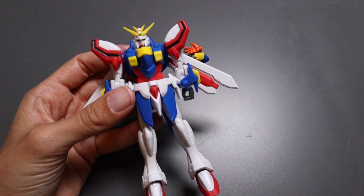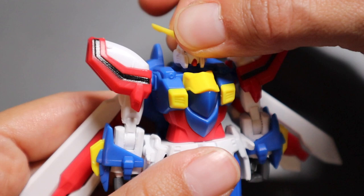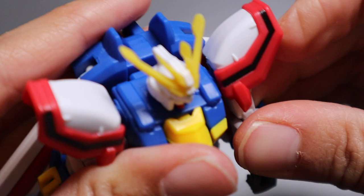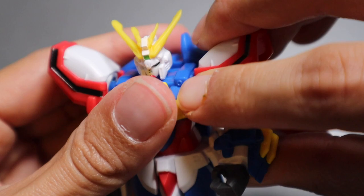Let's take a look at the articulation. Starting off with the head, he can look up about this far, down about this far, and he can do a full 360 all the way around. For the shoulder, it can go up and down, and these ball joints kind of suck — things pop off a lot. You can push the shoulder back a little bit and forward a little bit, and you can do a 90-degree bend at the elbow joint.